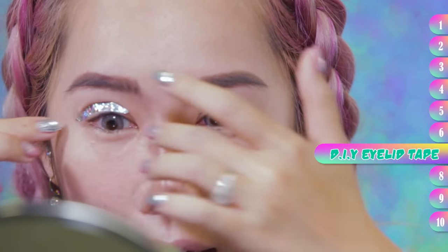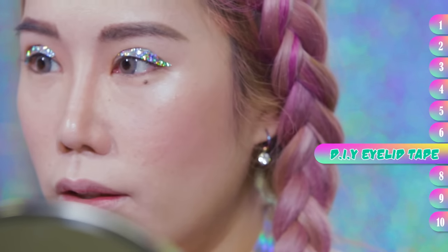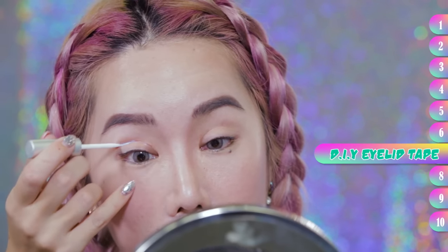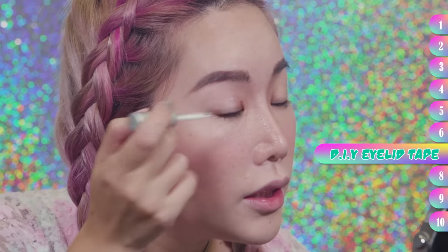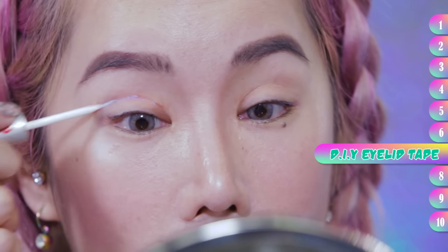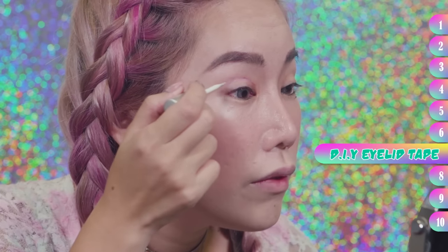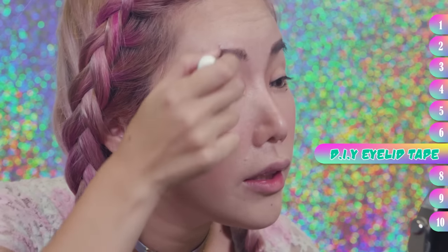For people with single eyelid, this actually works as eyelid tape as well, so that's pretty cool. I'm going to be putting the glue on my eyelids. I think it's easier to put it on your eyelids than on the tape, because the tape's a bit clumsy. So vaguely know the area that you're going to put and just put it there. Keep in mind that you're supposed to leave a bit of space for your eyeliner later.